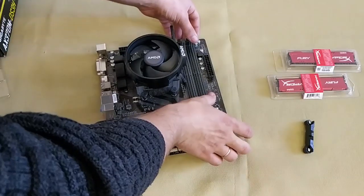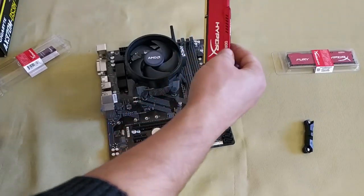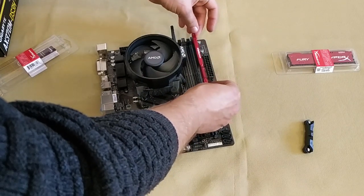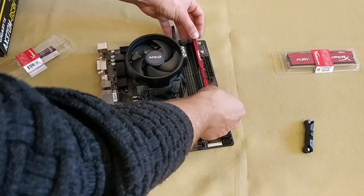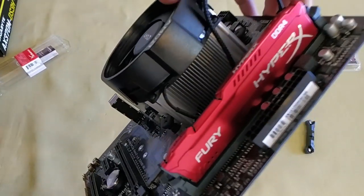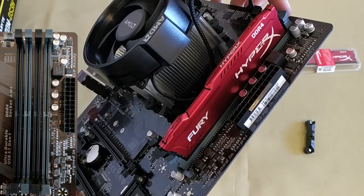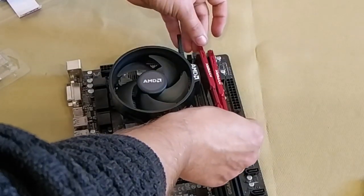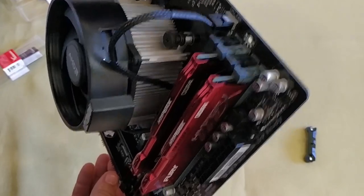Our next step is to install the system memory. It's not difficult at all — just release the retention clips. Bear in mind, the memory modules should be inserted only in a certain position. If a module won't fit into the slot, just try turning it the other side. Inserting the modules should not require any physical pressure; forcing it may result in the sound of the memory module cracking. Motherboards with more than two memory slots usually have them in different colors. If you want two modules to work in dual-channel mode, insert them into slots of the same color.